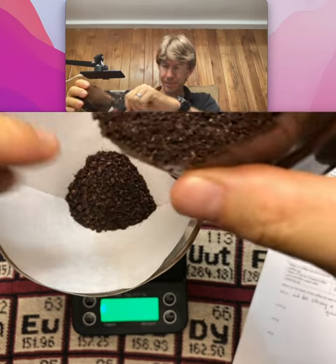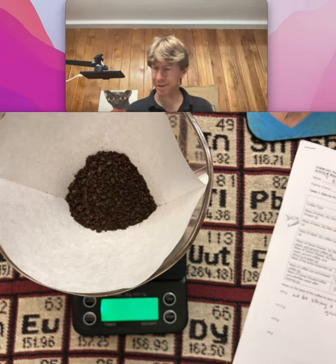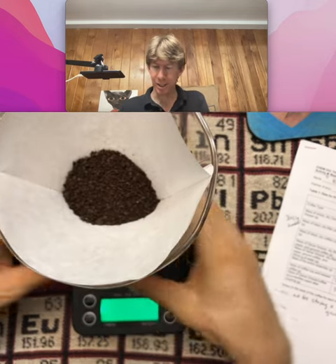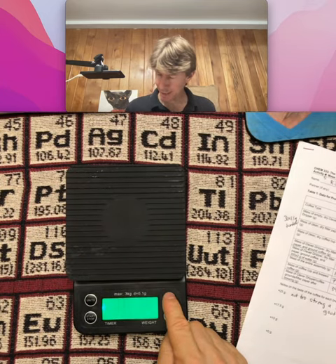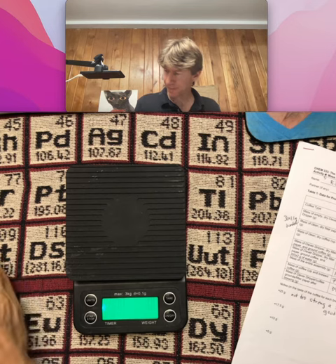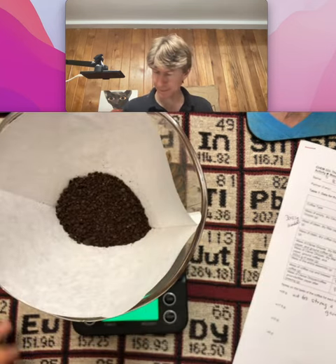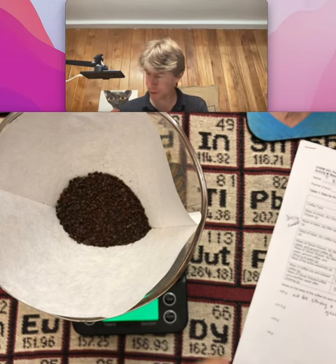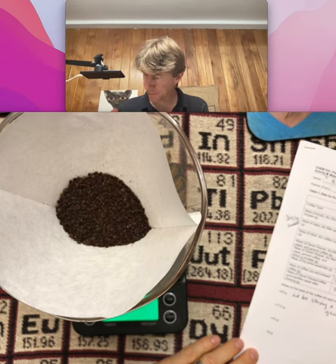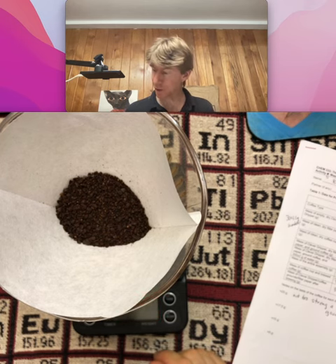17.5 grams it says exactly. And now to actually weigh it, I'm gonna take it off, I'm gonna tare it, and now I'm gonna put it back on and I get exactly 300.0 grams, which is good. So that's hint number two.